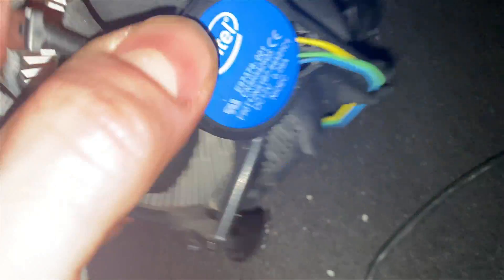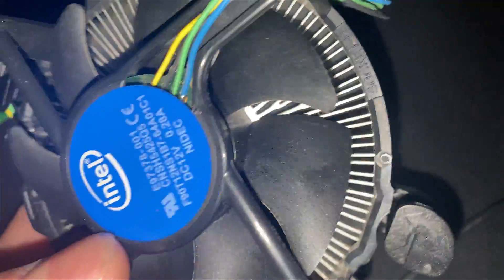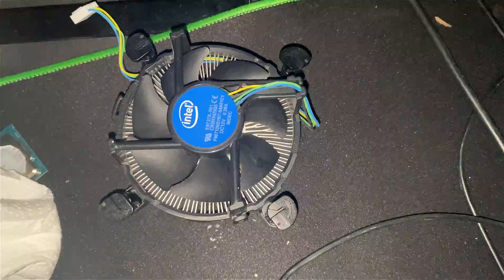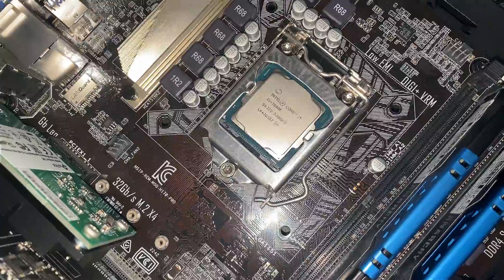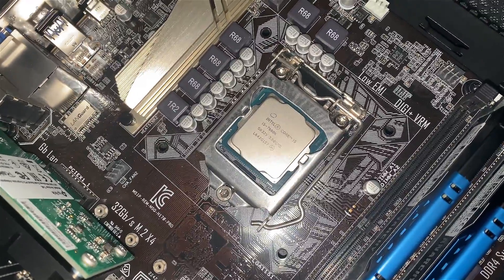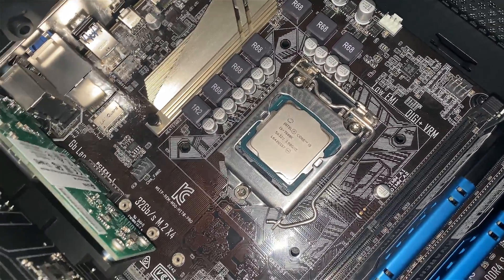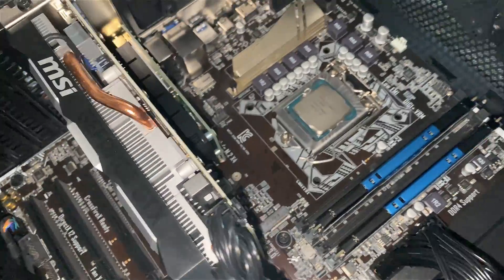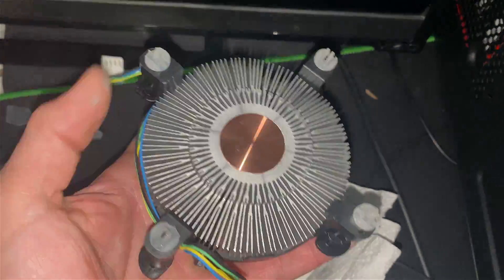I'll dust out the fan — it doesn't look too dusty but I'll give it a quick blast with my air compressor before I install it, just to be safe. It looks pretty clean; he must have had it in a clean environment. Then we'll get thermal paste on the CPU and get it installed. Got the cooler all cleaned up and dusted out. I'm using MX4 thermal paste.